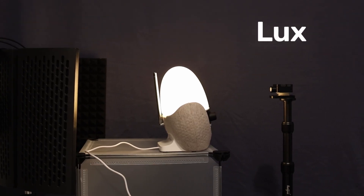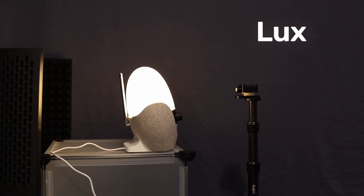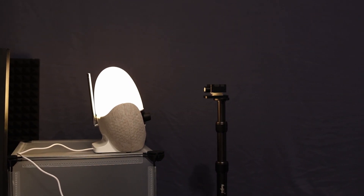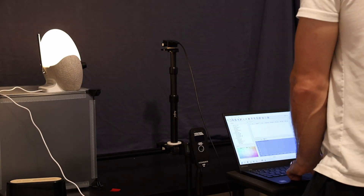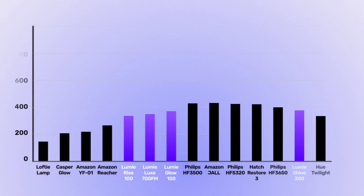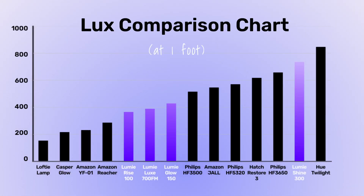While lumens tell us how much total light a lamp puts out into your bedroom, I had to measure lux in order to see how effective they would be at any distance. So next, I put each lamp in front of our lux spectrometer and measured each brightness setting every 6 inches. Here we see something interesting happen — except for the Shine, all the Lumi lamps fall in the rankings.